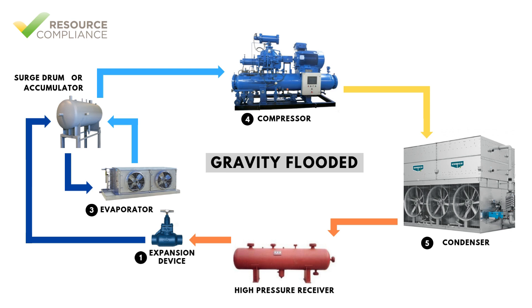The liquid feed valve group is configured with a solenoid valve that is interlocked with a float switch to automatically control the level in the vessel. The surge drum then supplies, by gravity, low pressure liquid to one or more evaporators. Because of this configuration, evaporators supplied by a surge drum are said to be gravity fed or flooded.